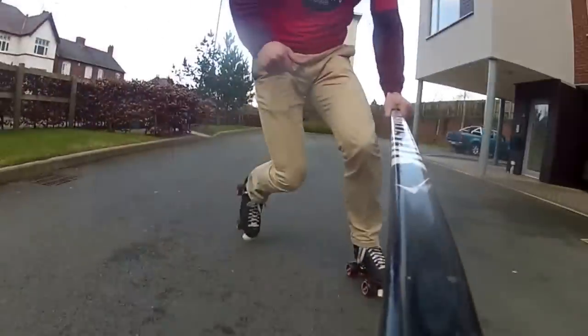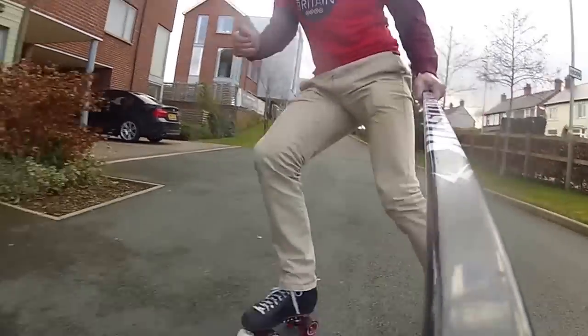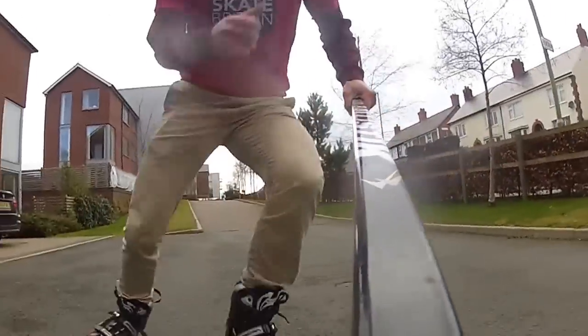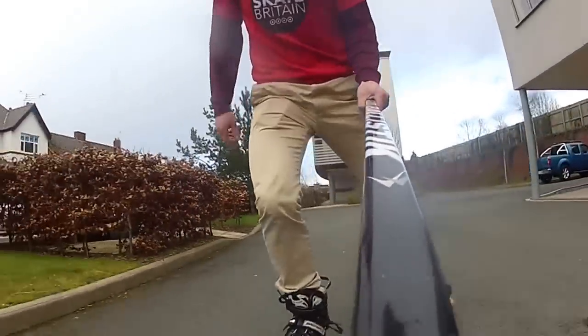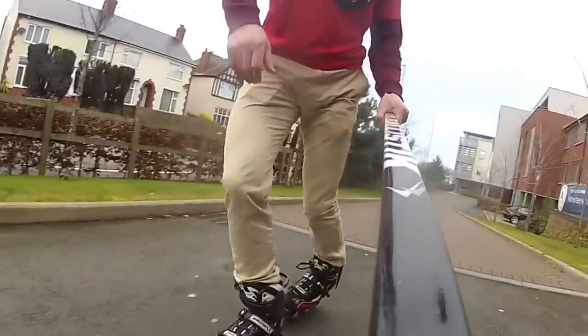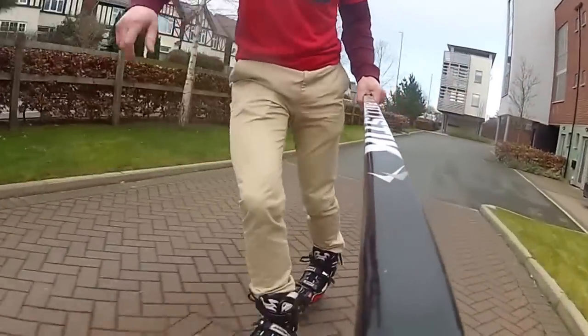You're also going to find inlines generally have a bit more support, which is good for outdoors with all the bumps. So onto the quads — the wider wheels give you more grip on slippy surfaces, as in damp surfaces. There are some damp surfaces today that I'm skating on, I don't know if you can see them. Quads don't have a problem with it; inlines do.